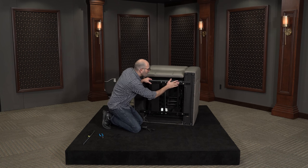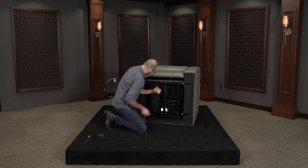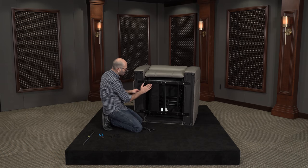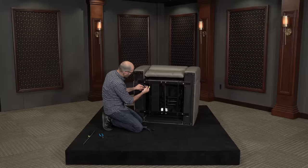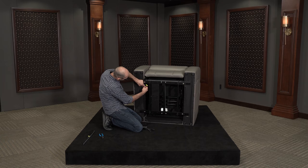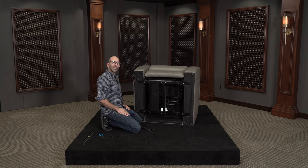Once we've got these nice and snug, we can reconnect the power to this edge here. We're going to wrap this cable around the back side of the bar so it's not underneath and we don't accidentally crush it. From that point, go ahead and plug this in, and feed it back into the armrest, getting all the excess cable back in there. And basically we're done.